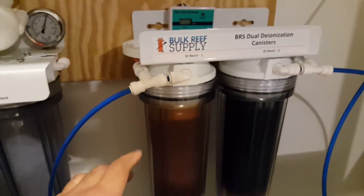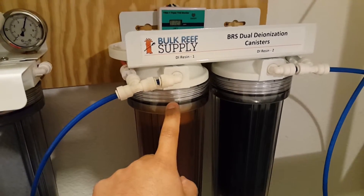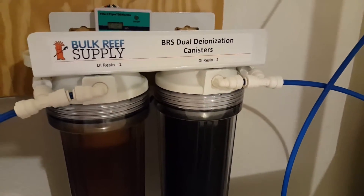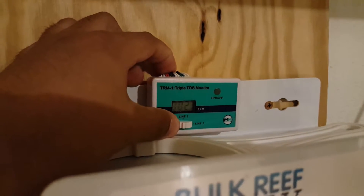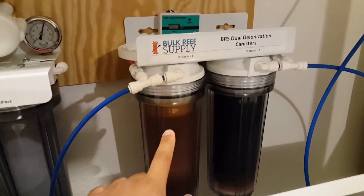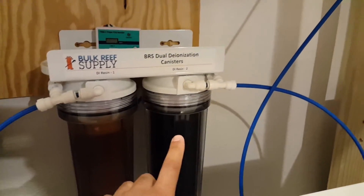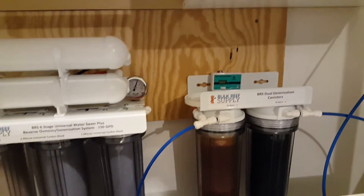The second sensor is actually behind the first DI resin, so you get to read what the TDS is coming out of the first DI resin. Then there's the third sensor on the second DI resin. Switching over to line two, it's showing about two parts per million — that's reading this first canister. Switching over to three, it shows zero. So out of the second and last DI resin, the fresh water is coming out at zero parts per million on the TDS, which is obviously where we want to be.